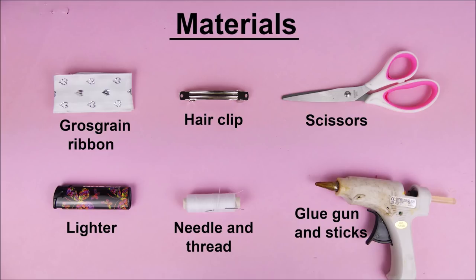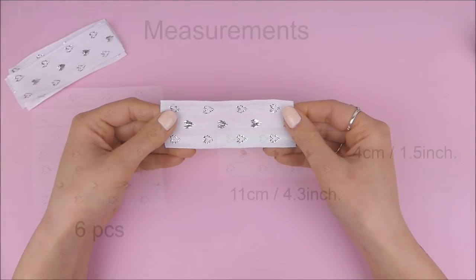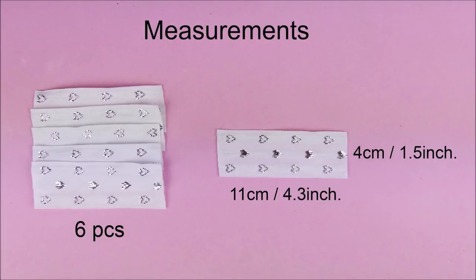So as always we first start with the materials that you're going to need. I cut my ribbon in six pieces and here are the measurements that you're going to need.